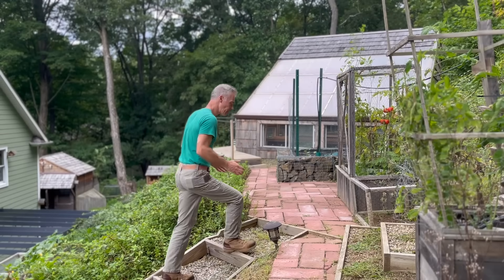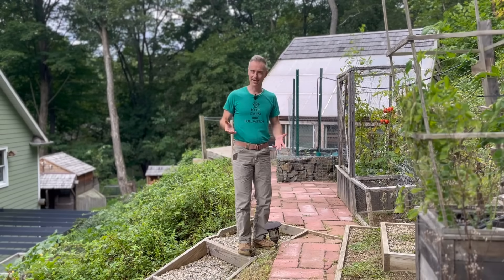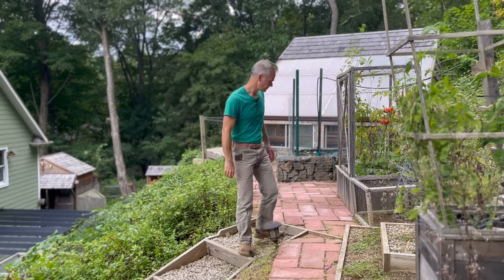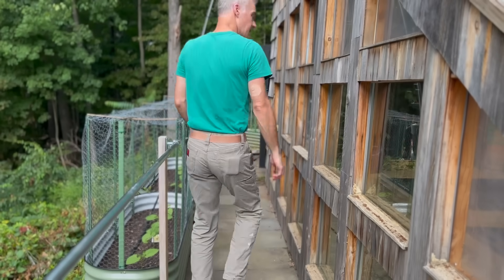When the events of 2020 rolled around, like many of you, I realized I might need to rethink how well my garden produced. And so in the fall of 2021, I made the tough decision to take the old greenhouse down.